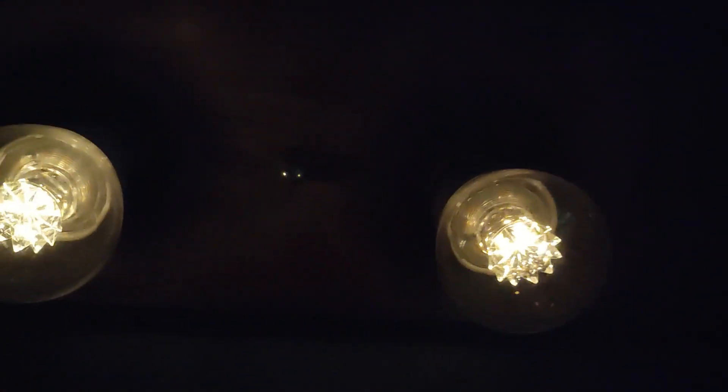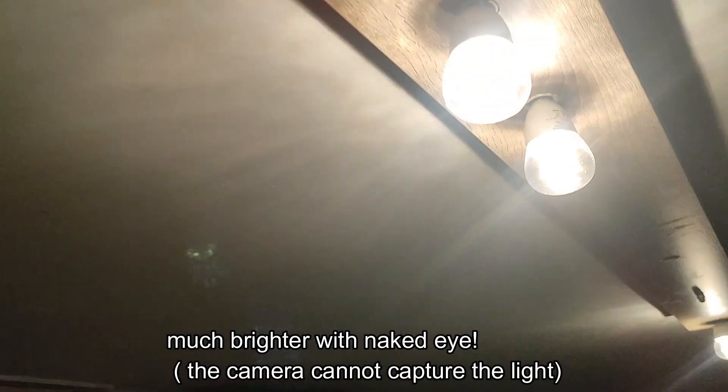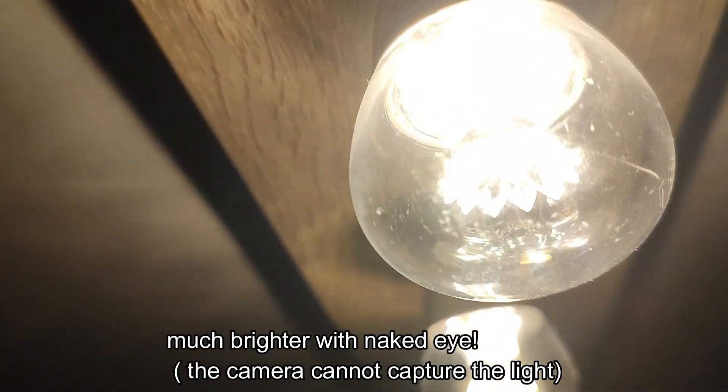It has a glass reflector, which works very well. But a weird thing is that not all of them glow equally — some are weaker, some are stronger. Now let's start turning it up, and the high performance LEDs are also turned on.